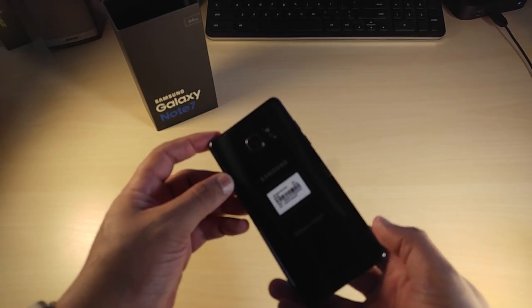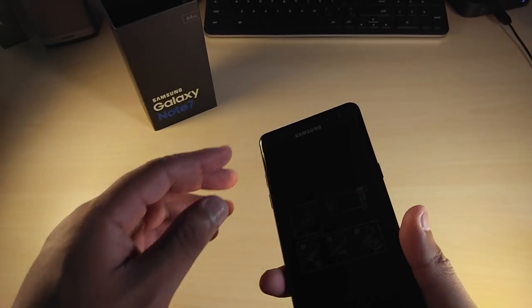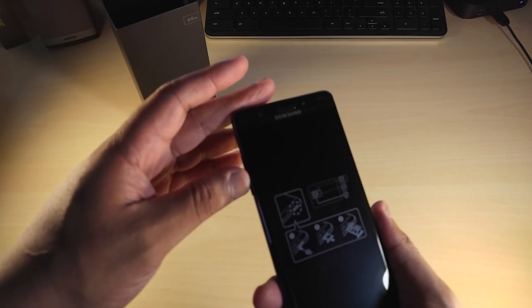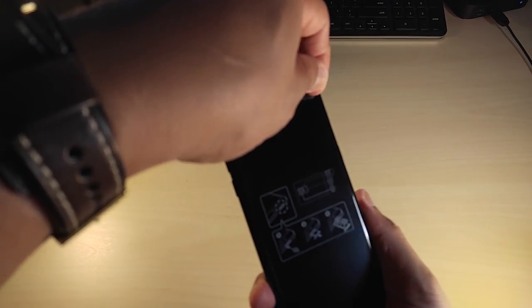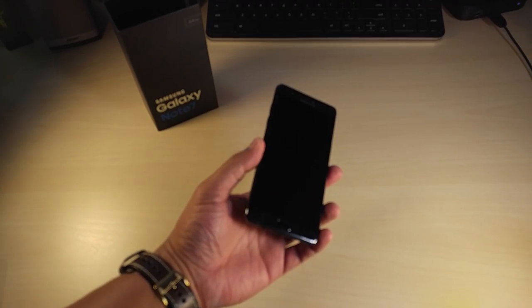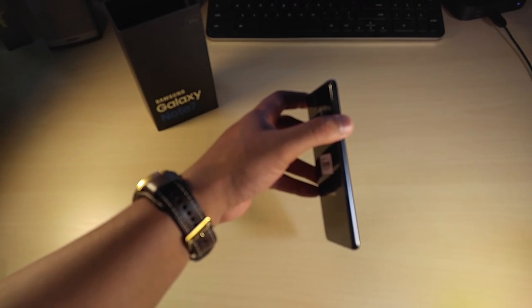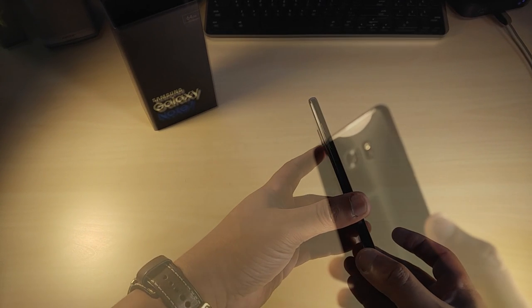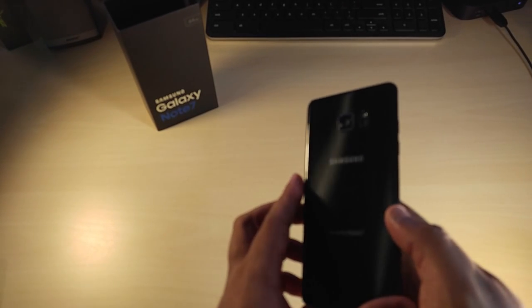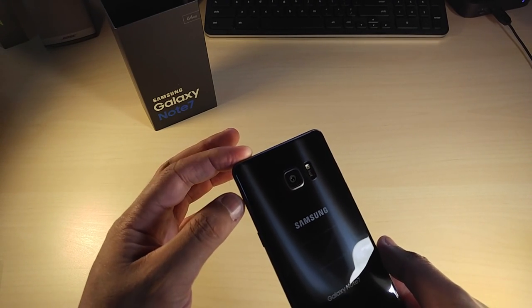Wow, this is gorgeous. Look at that — it almost looks like a screen protector but it's just showing you how to change the SIM card and micro SD expansion. This black color — I'm so glad I chose black. True black, real dark charcoal. Even the sides look really dark. Nice black glass in the back, the camera is really flush — 12 megapixel camera with flash LED.